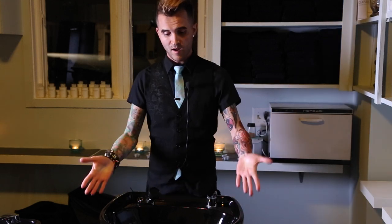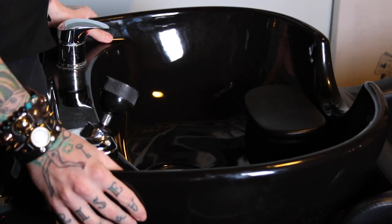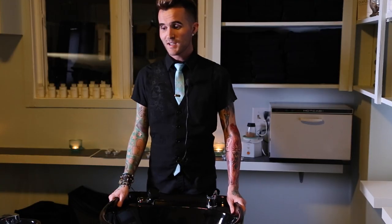Hey guys, Brian Hare here with freesaloneducation.com with a review for you of the Avant Backwash Shampoo System from Minerva Beauty. I've done a lot of shampoos in my career and a lot of different sinks, and I just wanted to share with you why this is by far the most luxurious, fantastic experience that I've been able to give my guests.